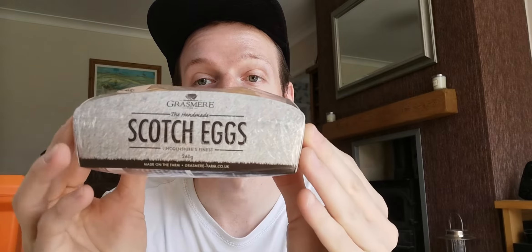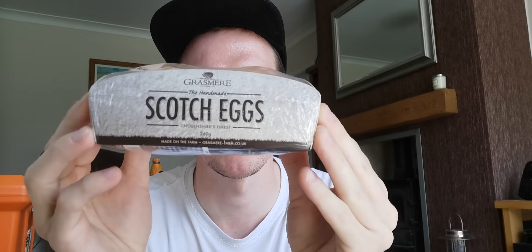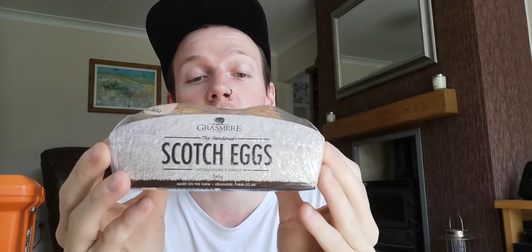Hello, this is an unboxing and review of Grasmere Scotch Eggs — the handmade Scotch Eggs, Lancashire's finest apparently.